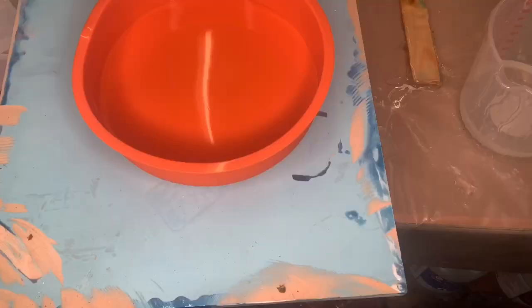Hey guys, welcome to another video of Monica Barnes Art. I am in my garage again today and I am ready to do some art for you. I hope you enjoy this video, so let's get started.